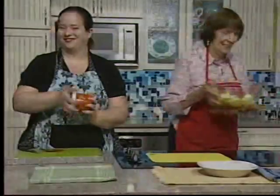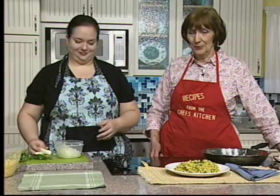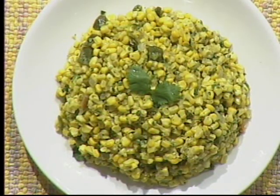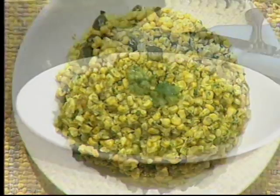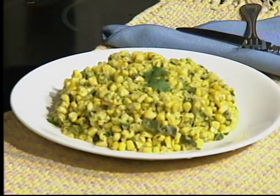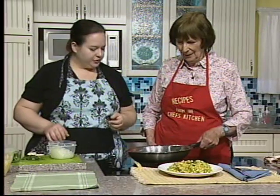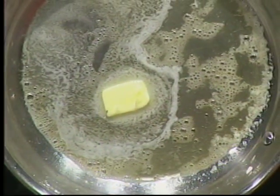We now have another side for our early summer menu. This is my summer loving corn — a wonderful sweet and smoky corn. We have two tablespoons of butter melting in the pan.